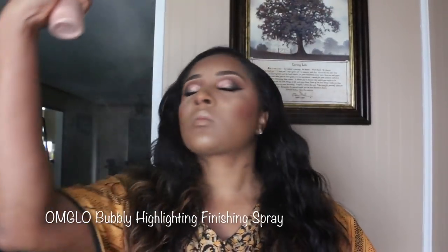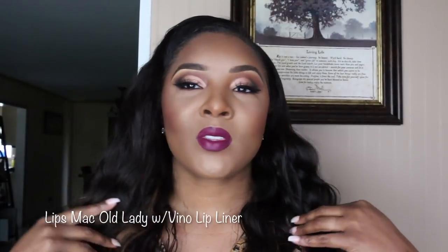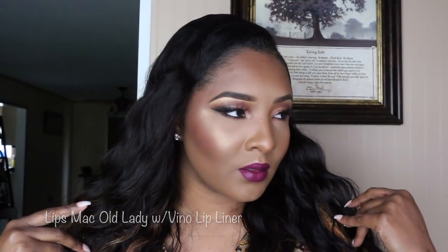Now we're just going to add a finishing spray. We're all good — I have applied my lips. I'm going to make sure I share all the makeup details in this video.